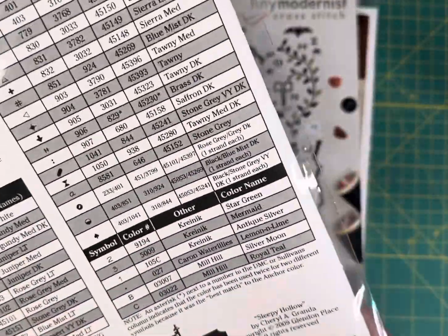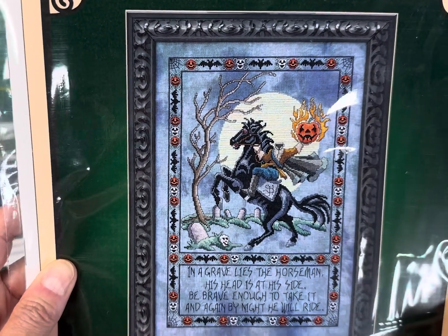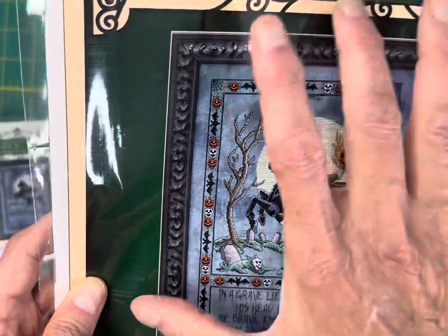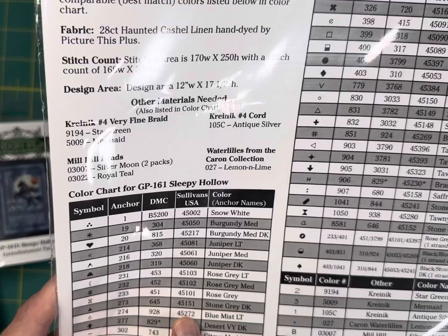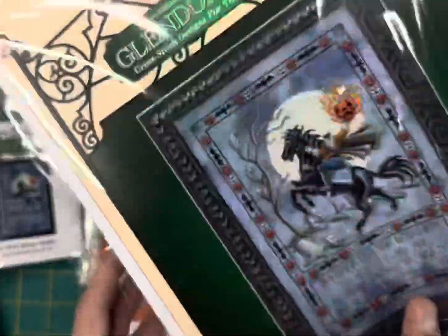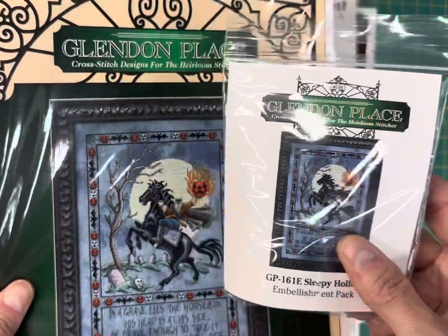Another Glendon Place — this is a classic released in 2009 but continues to be a bestseller. My daughter actually stitched this. It's the Sleepy Hollow chart; it says 'In a grave lies the horseman, his head is at his side — be brave enough to take it and again by night he will ride.' You could do the whole chart or just the horse part. It's 168 by 246, stitched in Anchor, DMC, or Sullivan's, and also calls for Kreinik Mill Hill beads and one skein of Caron Water Lilies. I have the embellishment pack — about three left.